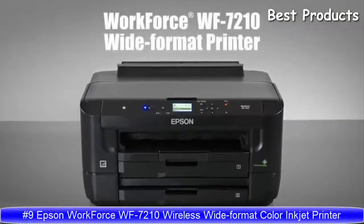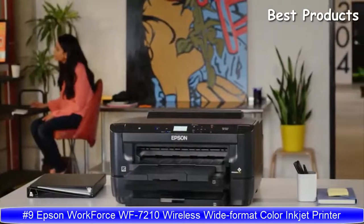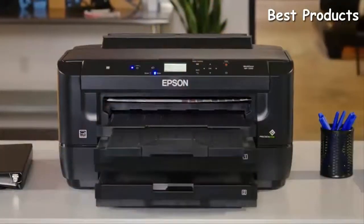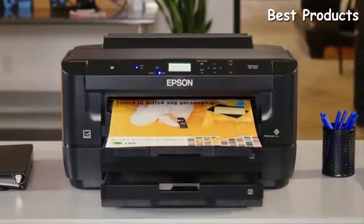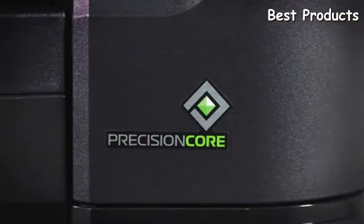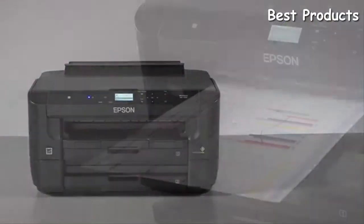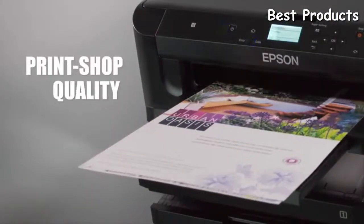Introducing the Epson Workforce WF7210 wide-format printer, bringing high-quality prints, speed, and versatility to your office. Powered by Epson's cutting-edge Precision Core technology, the WF7210 delivers performance beyond laser. You'll get print shop quality without the print shop costs.